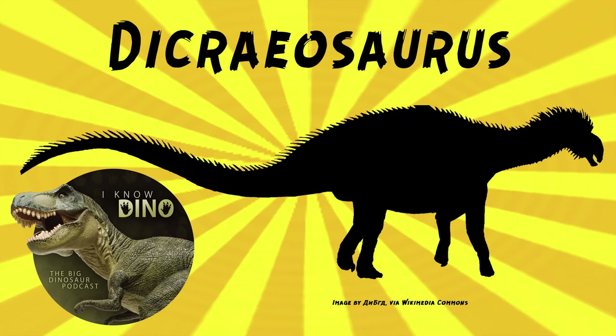It was probably a low browser, meaning it could eat food on the ground and leaves up to about 10 feet or 3 meters off the ground. It had a double row of neural spines on its back, and the spines on the vertebrae were Y-shaped, like a fork, and that's what led to its name.